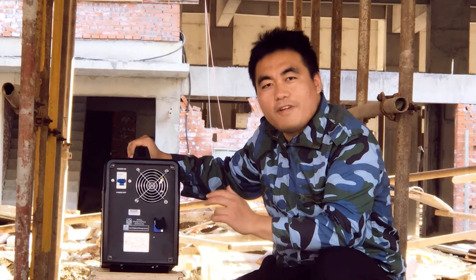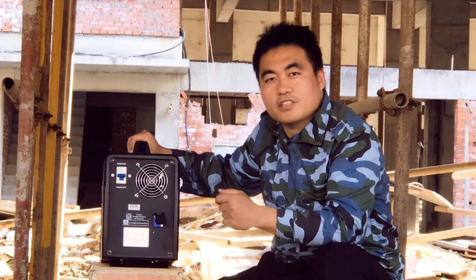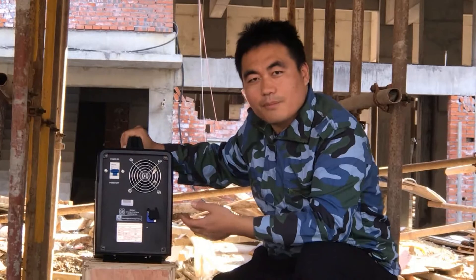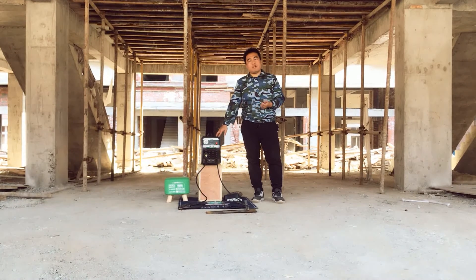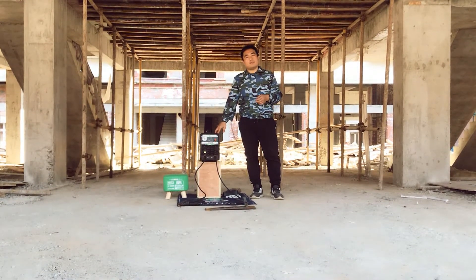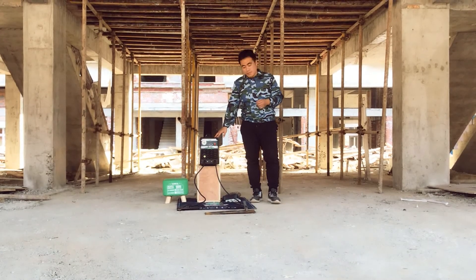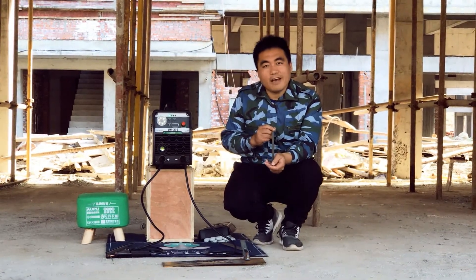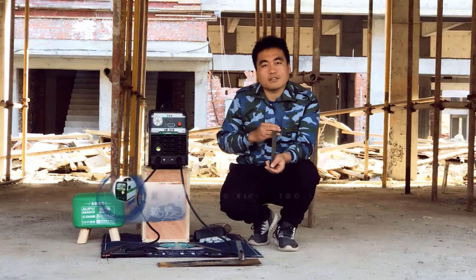Now we are going to check the welding performance of this welder. We are going to use 2.5mm electrodes and 3.2mm electrodes. For 2.5mm electrodes, it can weld up to 85 pieces. And for 3.2mm electrodes, it can weld 41 pieces.